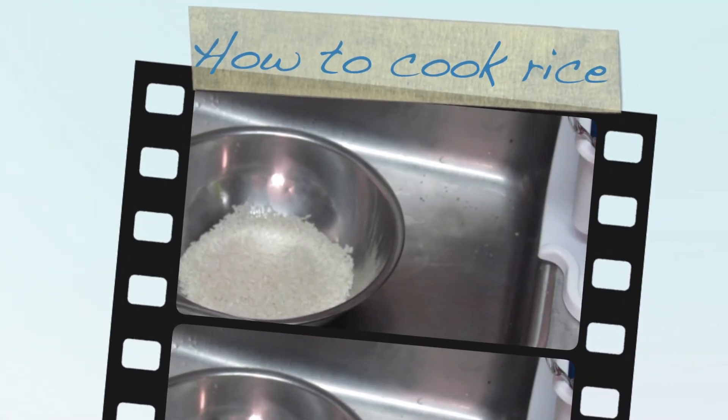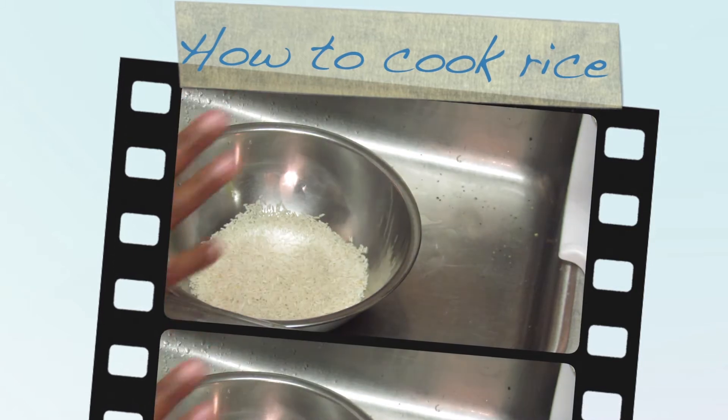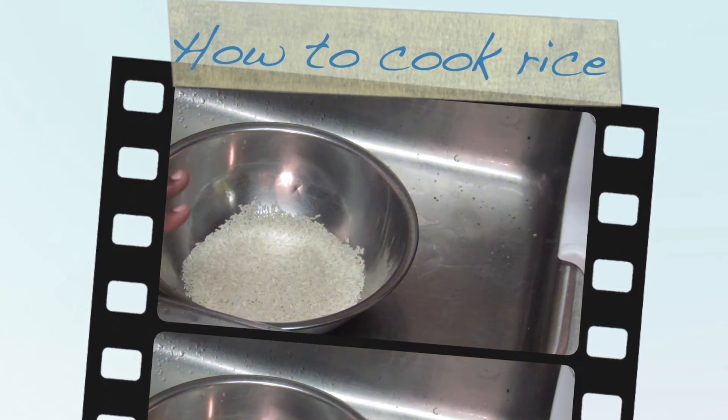Today I'm going to be demonstrating how to make white rice. Before I get started I'm just going to explain a couple of things.